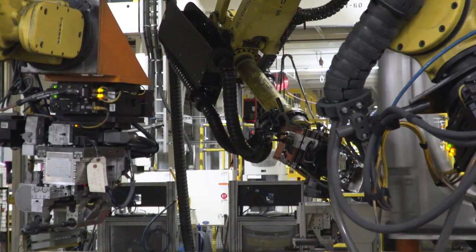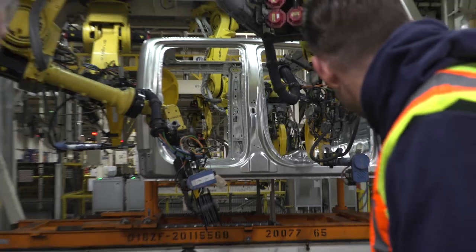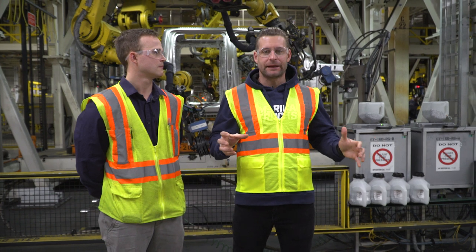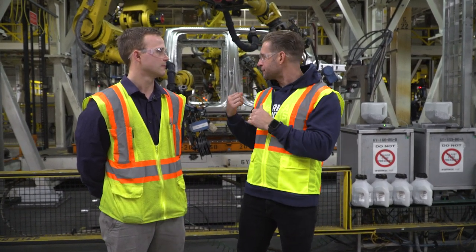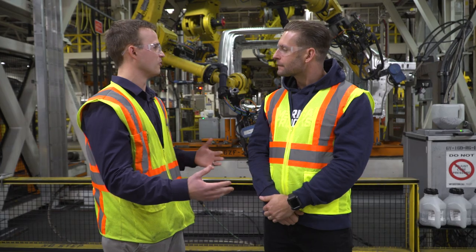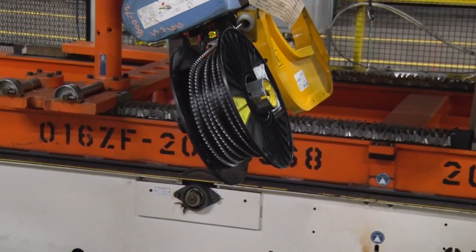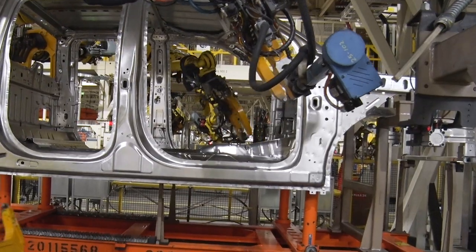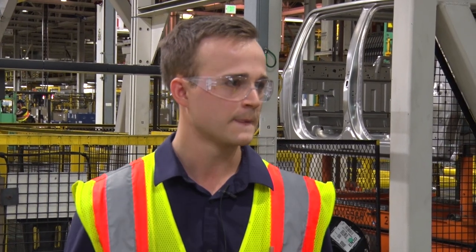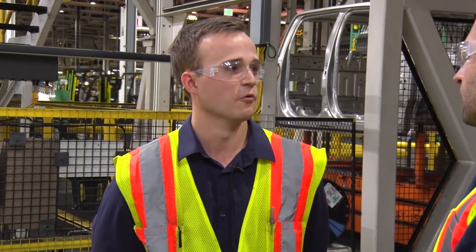Next we'll go down to the riveting process, which is another mechanical fastener. Riveting is the next part — another mechanical fastener that works with the flow drills and all the structural adhesive to build the structure. When riveting, we have access to both sides of the joint and drive a rivet into a die with a certain profile to create the joint. We have two different systems: the tape feed system and the magazine system, which allows us to fire two different rivets at different points on the truck — one rivet at a time depending on the joint. This is essentially where most of the joining happens, but there is some welding on the next line over.